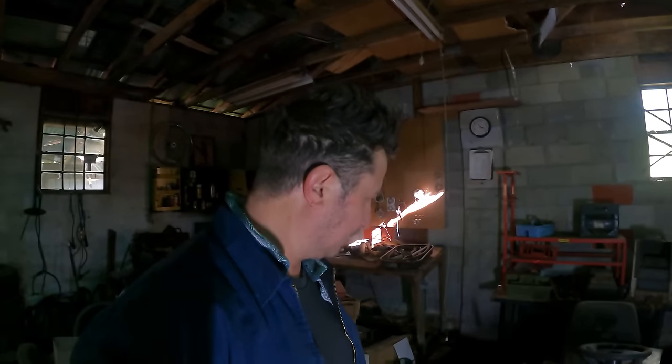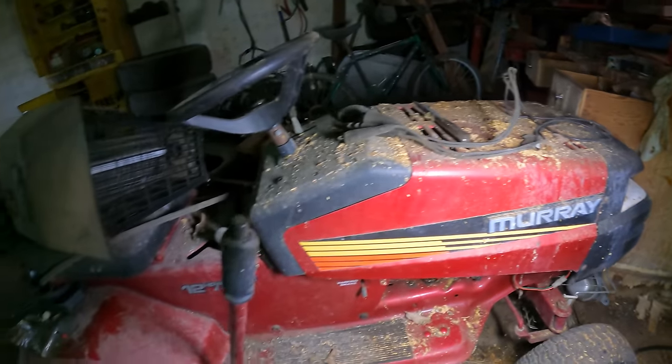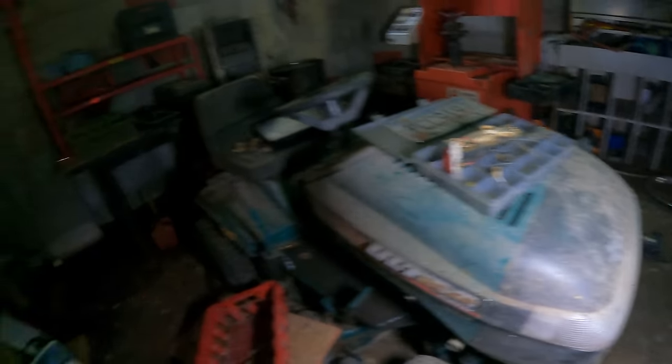At least that's what the internet said. So: 15 horsepower overhead valve, automatic drive, something-something Murray Ultra. Over here: Murray, 12 horsepower, 38 inch drive. I think this is the one we want to try to get going if we can — this one looks a little more worse for wear, but I don't know what I'm doing. Let's see if this one has an engine in it.